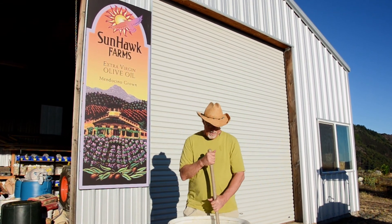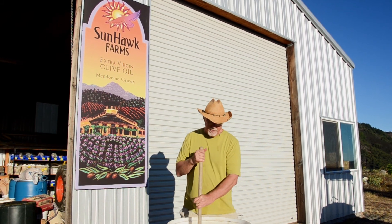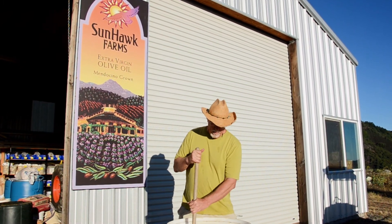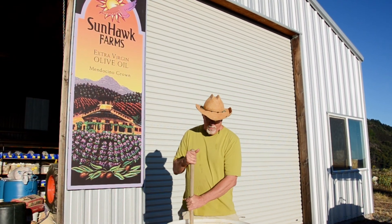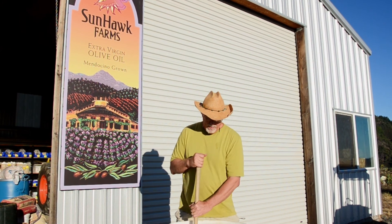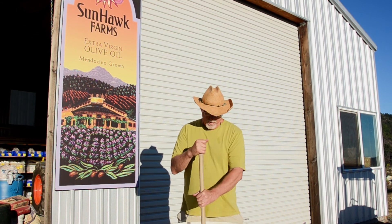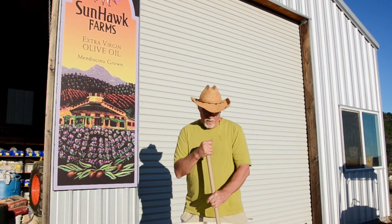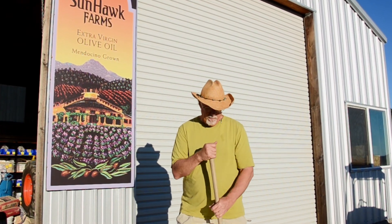Nancy and I are up here stirring the biodynamic preparations. In this case it's number 501, which is silica or ground-up quartz, which is put in a cowhorn and left to sit underground over the summer. Rudolf Steiner, who came up with biodynamics, wanted to put the forces into the plants and into the agriculture as well as the nutrients, and this is a case of putting the forces into the plants.